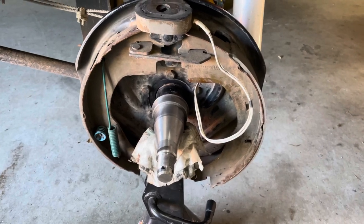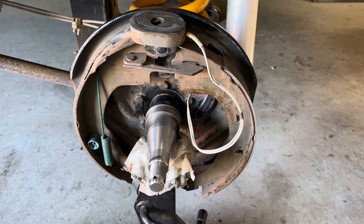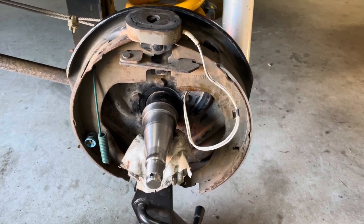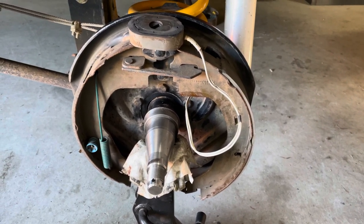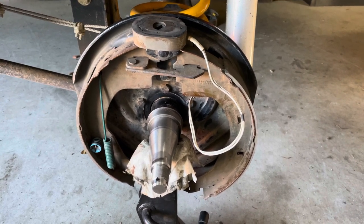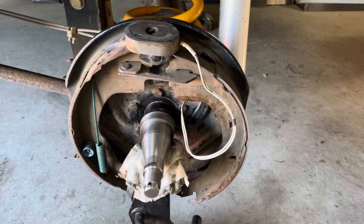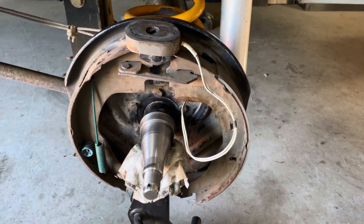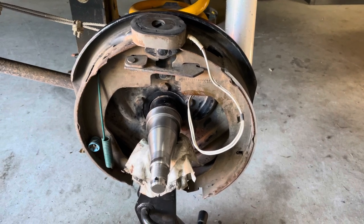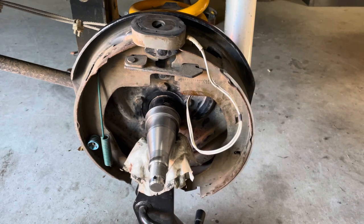Hi, Phil here from Phil's Random Stuff. Today I'm going to talk about electric drum brakes on your off-road camper or caravan. If you're like me and do a lot of dirt roads on your holidays, you might wonder what happens with all the dust ingress that gets into your electric drums. Today we're going to run through that and have a look at what's on my van here.